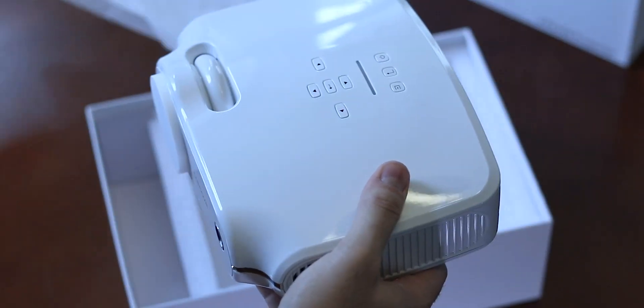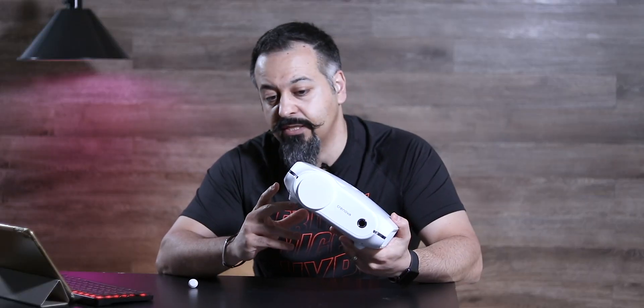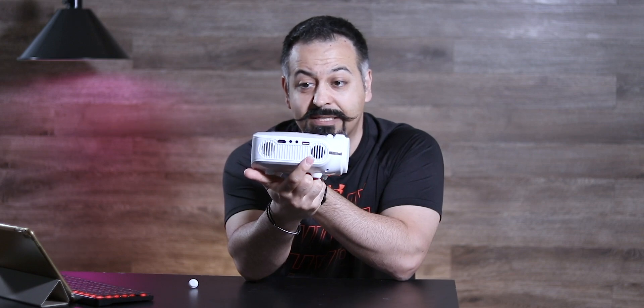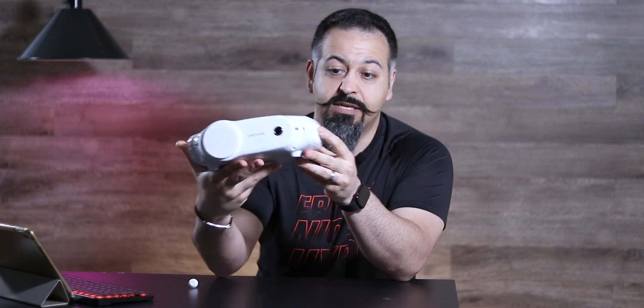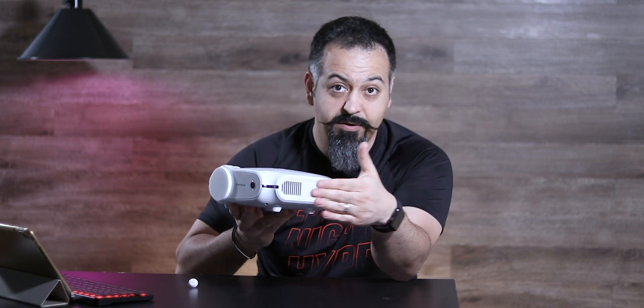Now let's take a look at the unit itself. This unit has two air intakes and one exhaust. One air intake is on the side of the lens itself and one is in the back, and the exhaust fan is on the opposite side. This is where you get the hot air coming out.